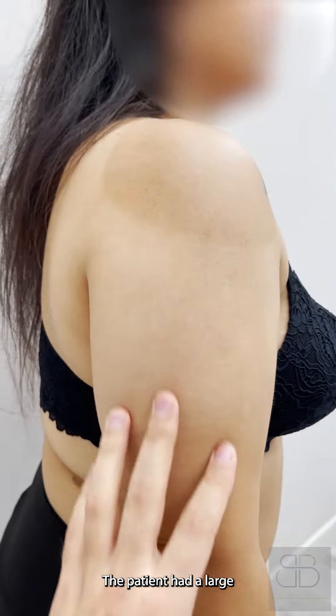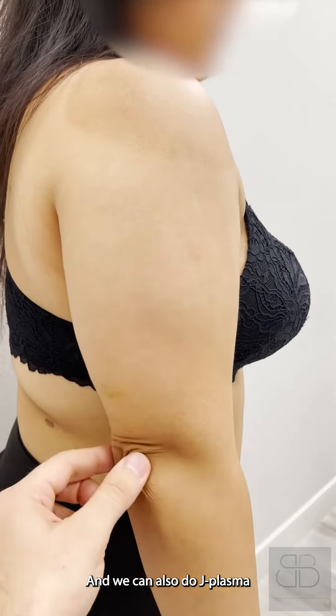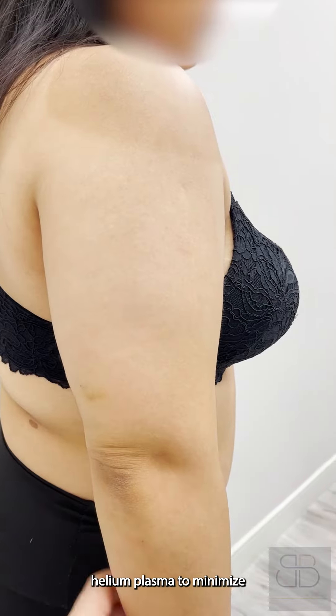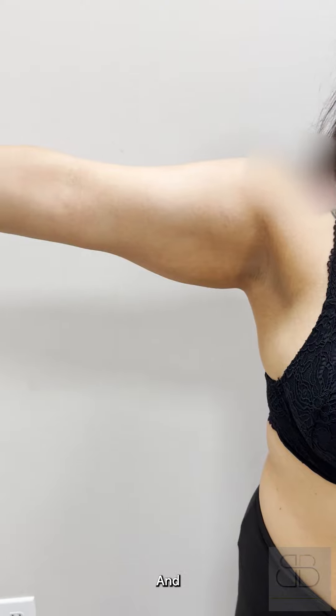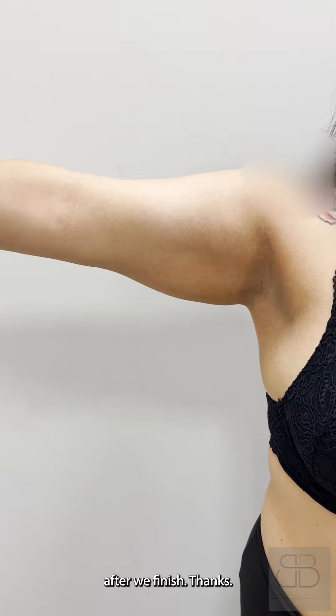The patient had a large volume here, and we can also do J plasma — helium plasma — to minimize the skin laxity. We'll show you the result after we finish.